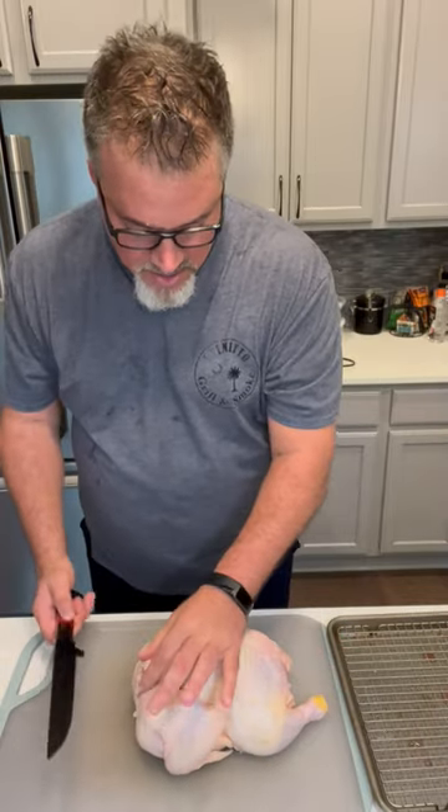I prefer to smoke my chicken spatchcock style. You've hopefully seen my video on how to spatchcock a chicken, but it's very simple. You're going to cut the backbone out just here alongside the rib.